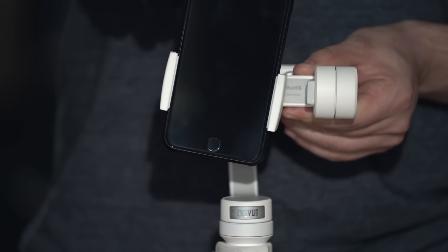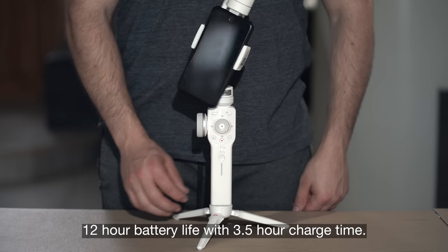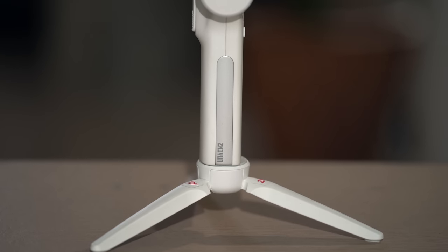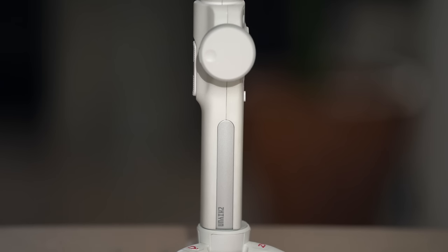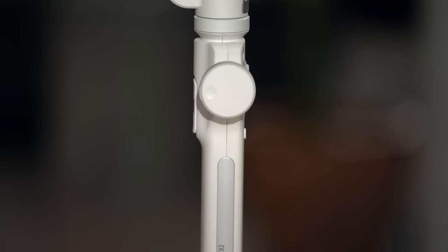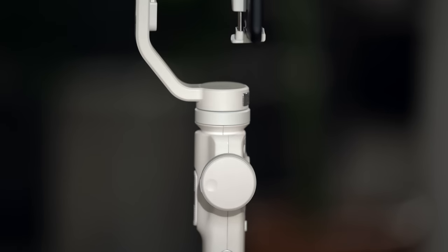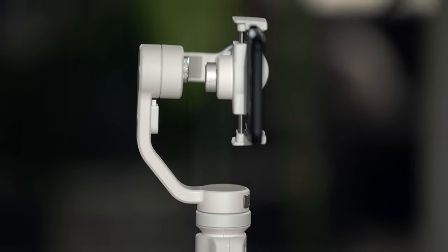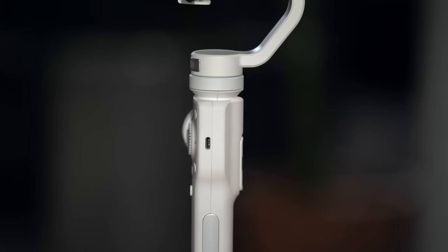Now we're ready to turn on the gimbal. Press down the power button until all blue lights on the power indicator light up. Taking a close look at the Smooth 4, you'll notice it has a plastic body with aluminum accents. I opted for the white version — there's also a black version available. The white version is limited edition, so there aren't as many out there, which makes it a little more expensive than the black version.